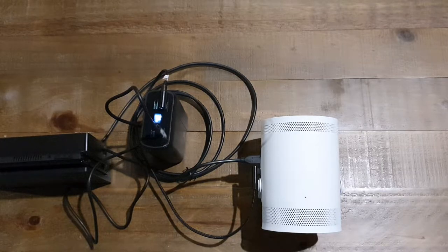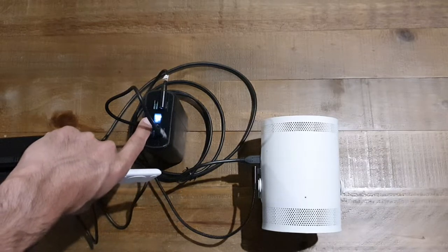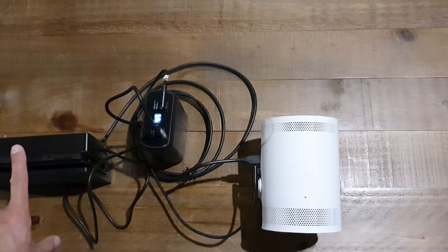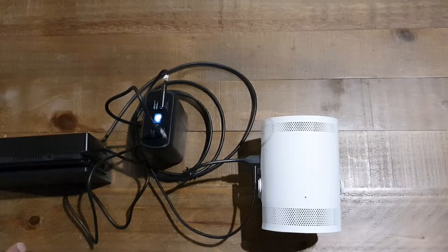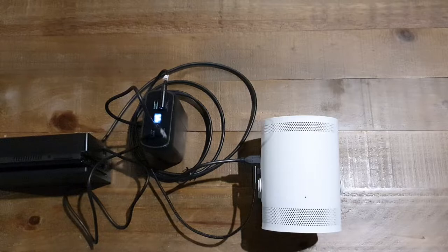Alright, so as you can see everything's set up. I've got the projector connected to the power bank, which is showing 46% battery — hopefully that's going to be enough to last this video. The Nintendo Switch is in the dock and it's also receiving charge because I saw the charging light come on on the Switch screen. The HDMI cable is plugged in from the dock to the projector as well.